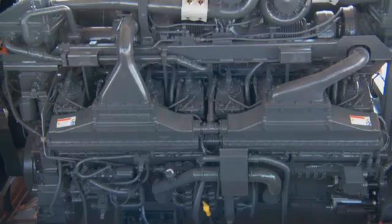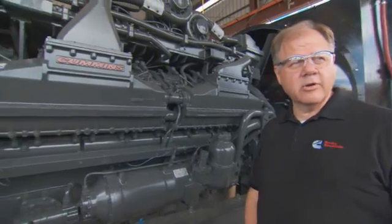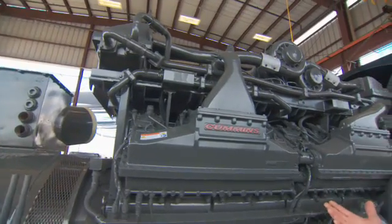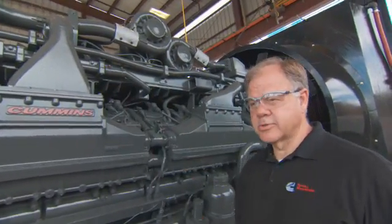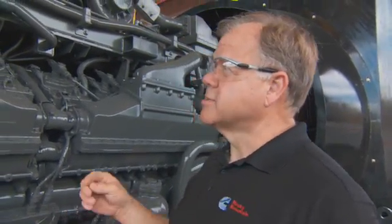So it's very critical. This is the QSK60 engine rated at 2,850 horsepower. We refer to this as a dual stage because it has this superstructure and the four extra turbos on top with intercoolers, as compared to a single stage engine that only has four turbos on top. This allows us to get to that horsepower level as well as high altitudes.